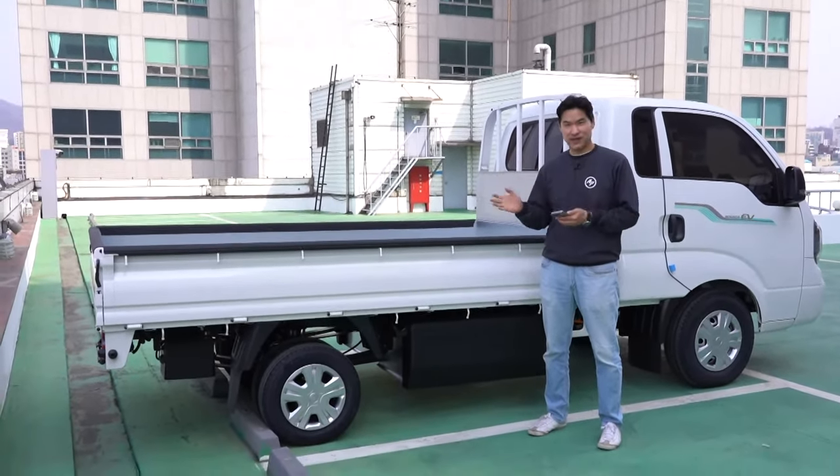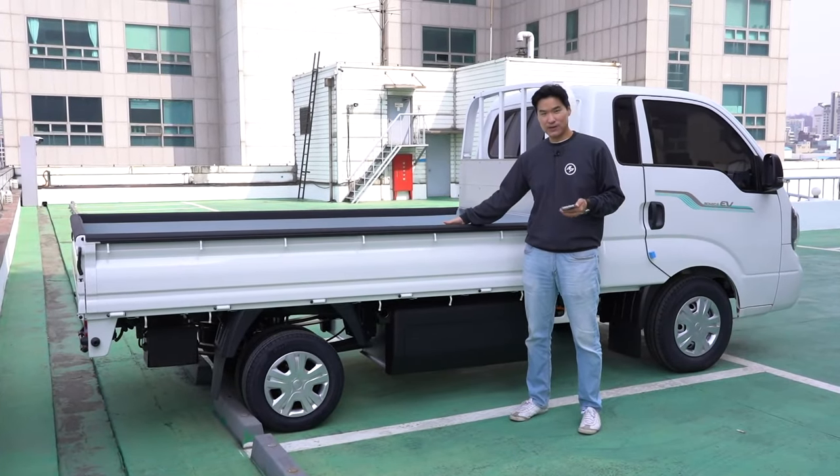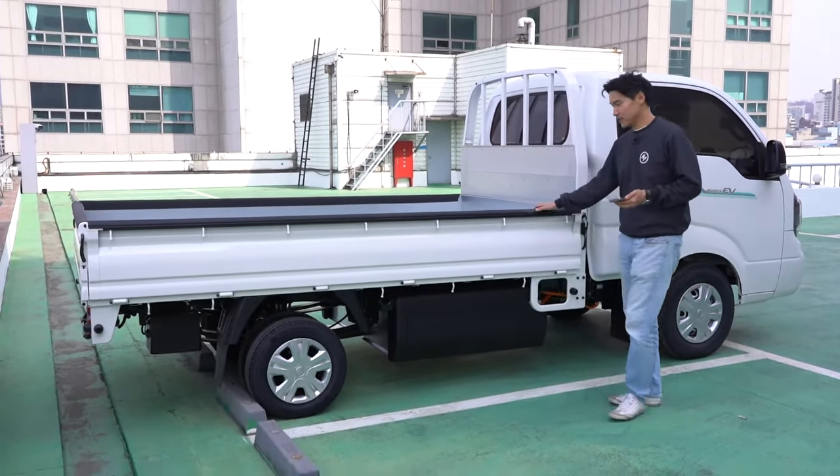If you just got here, we're just introducing this all-EV truck from Kia — the Bongo 3. Our parent company just bought it and we just got it, literally right before we started doing the live streaming.